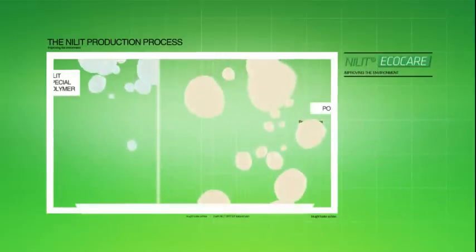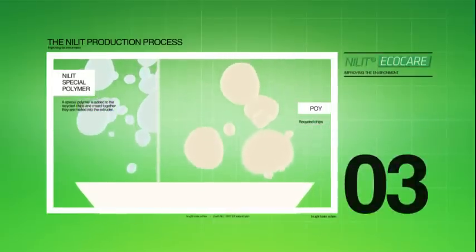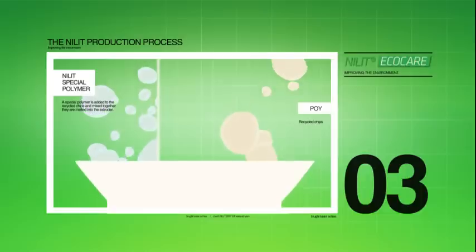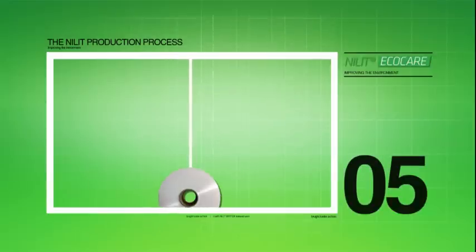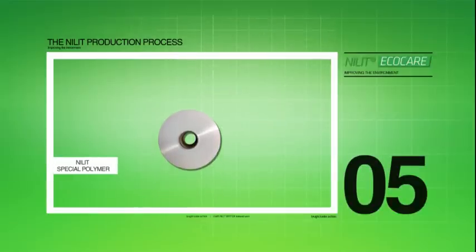A special polymer is added and the chips are melted and extruded through tiny openings in a spinneret that looks like a shower head, creating continuous filaments that together make Nilit EcoCare fibers.